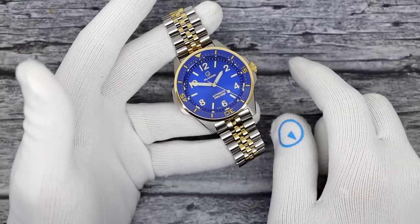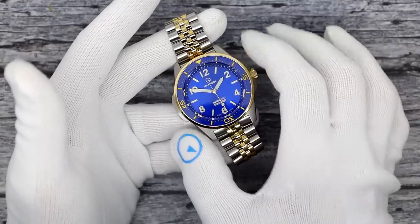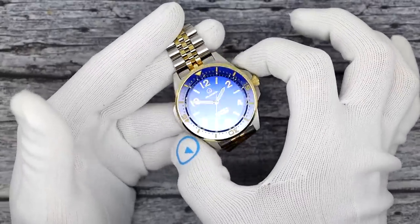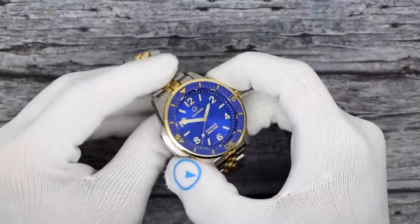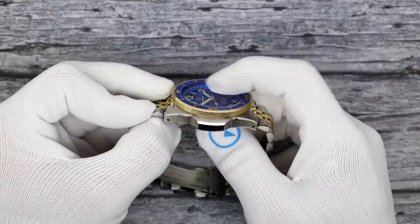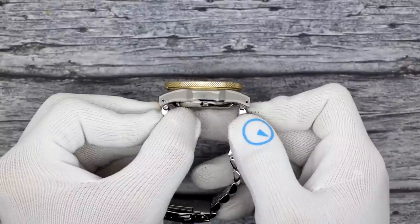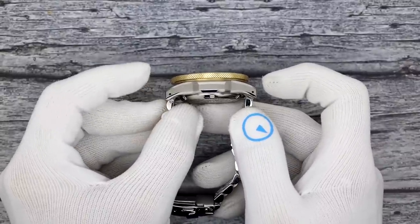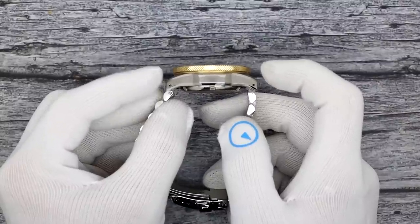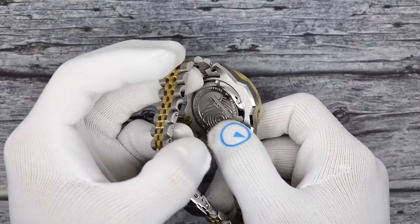They're all the same price at $329, and they share very similar specs except for colors. 41.5 millimeters in diameter, measured from the two to the eight. It is 13.7 millimeters thick to a flat sapphire crystal with anti-reflective coating on the inside. It's 47.5 millimeters lug tip to lug tip, with a female or negative end link bracelet and lug holes for easy strap changes. The solid embossed case back features the Islander lighthouse and text around it.